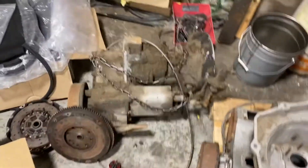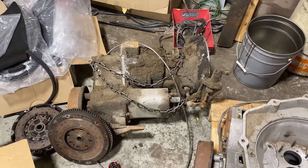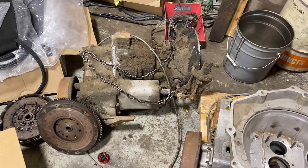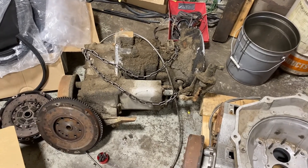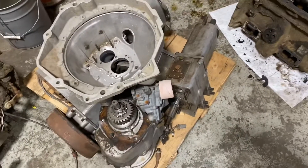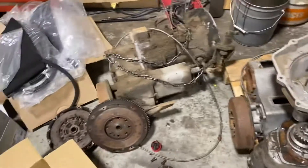That's the gearbox, which doesn't look very pretty right now. It'll go out for high-pressure blasting, and then we'll clean up the cases and redo all the bearings and so forth. If there are some worn parts, we've got another couple of gearboxes that we can also get parts from.